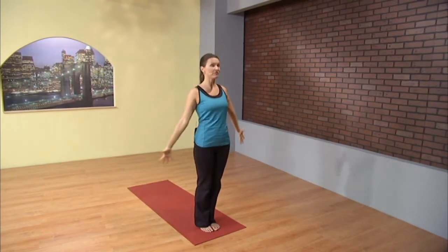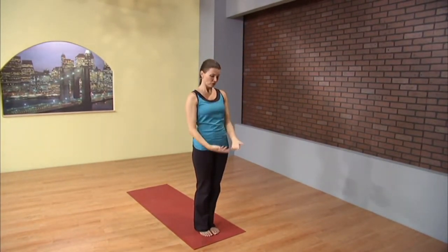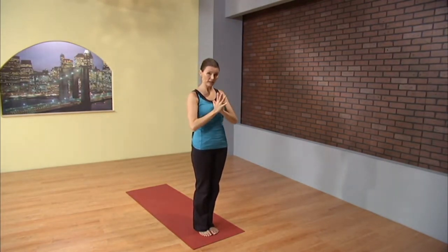As we go through this simple movement, starting to engage the breath, feel free to fire up your ujjayi pranayama. This is your breath of victory, inhaling and exhaling through the nose, keeping a slight constriction at the back of the throat. So you can create an audible, textured breath that will help keep you focused, guide your pace, and also create heat within the body.